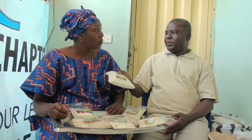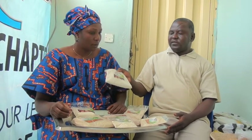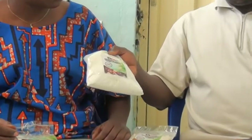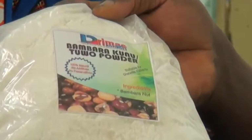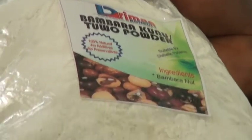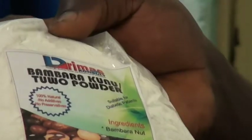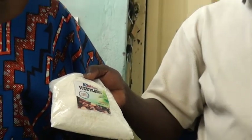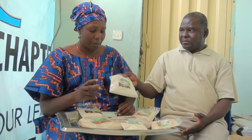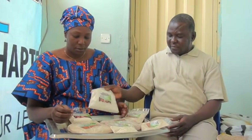Bambra is from the bambra nut. So this one is specially made for diabetic patients — for the Kunu or the toot. You can also decide to do Mai Mai with it. Anyhow you want to use it, but it's mostly for diabetic patients. That is the Bambra.